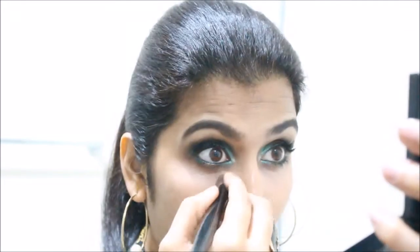As there has been some fallout with the eyeshadows, I want to clean that up and also brighten the look much more, so I'm using a concealer again.